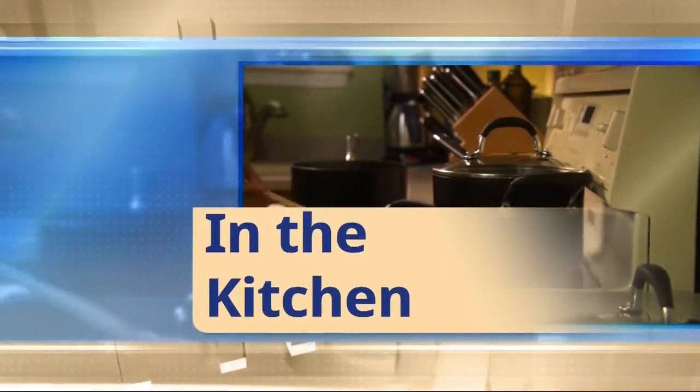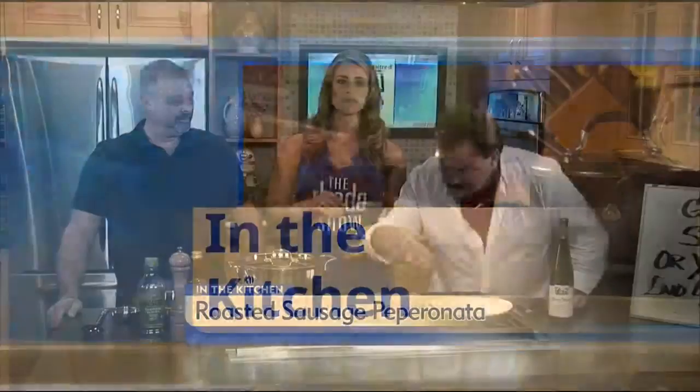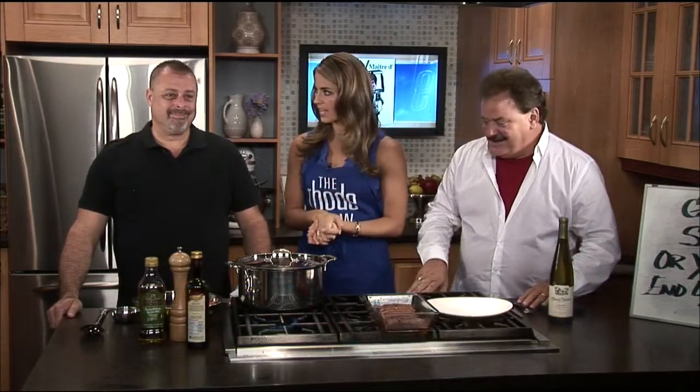We're going to talk about everything going on at the brand new Post Office Cafe on Main Street in East Greenwich, and we also have some great wine to sample. Chef John has been a busy guy — he is about to open the new Post Office Cafe, just a couple of weeks away. They're doing all the finishing touches down in East Greenwich, Rhode Island, right on the corner of Division and Main Street — 11 Main. It was an old post office for 80 years, and it really is a beautiful spot.